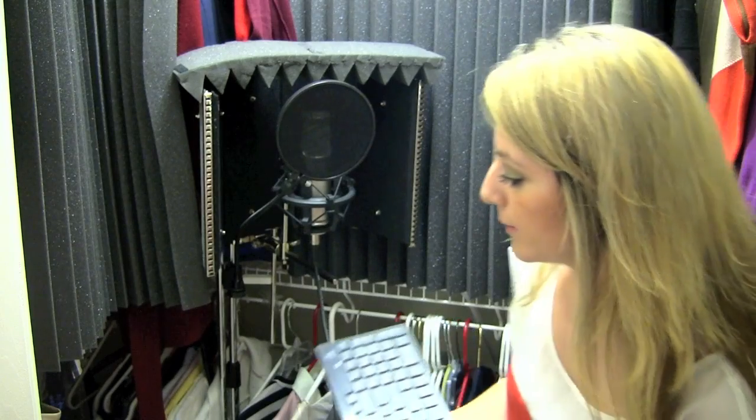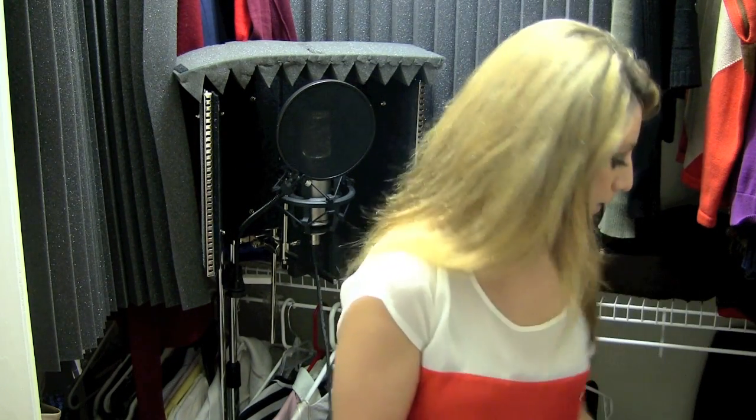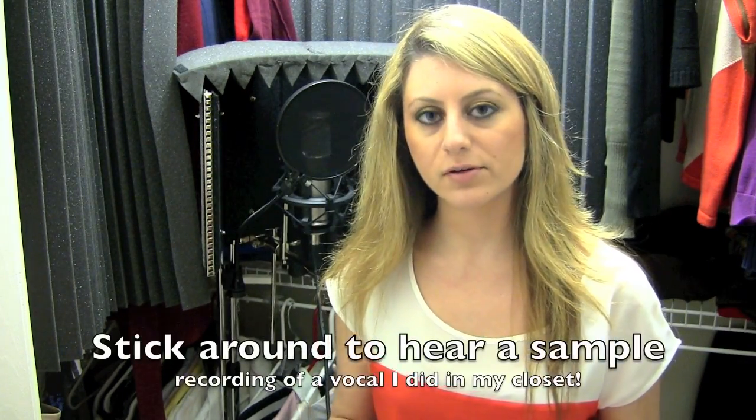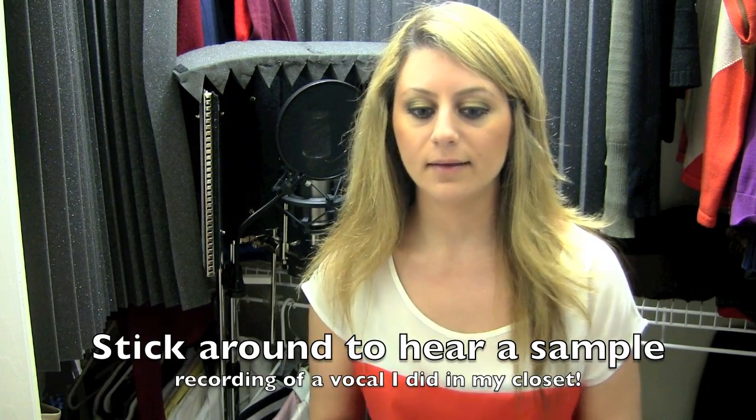And that's it — that's a $40 vocal booth. Happy recording! And please, if you have the chance to check out my videos, I do lots of cool covers and original songs, so I'd love to hear what you think.